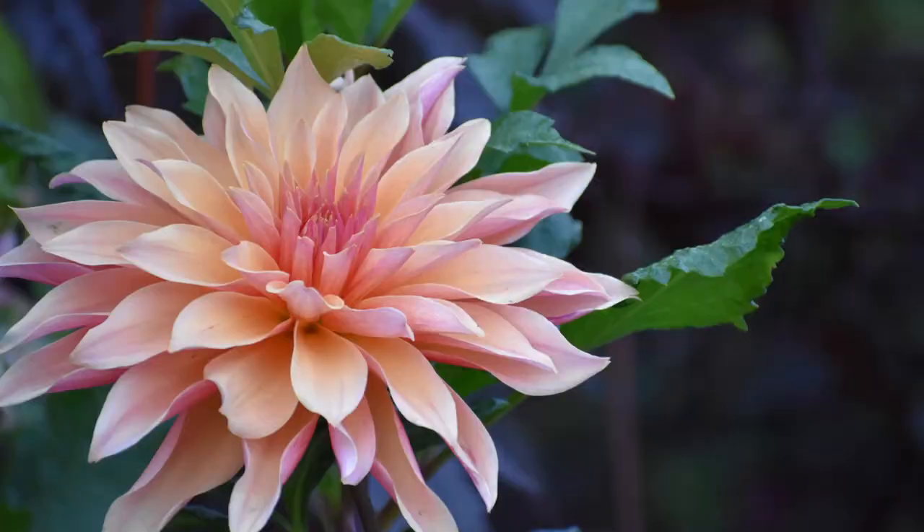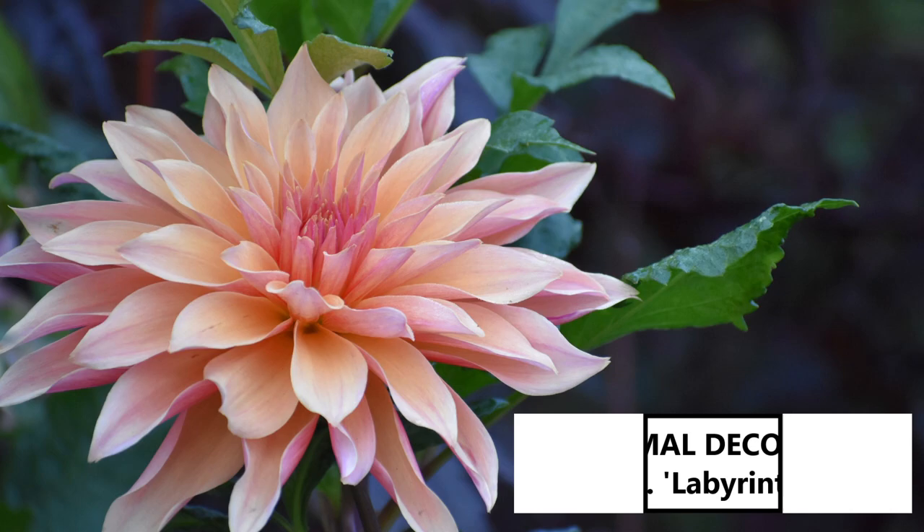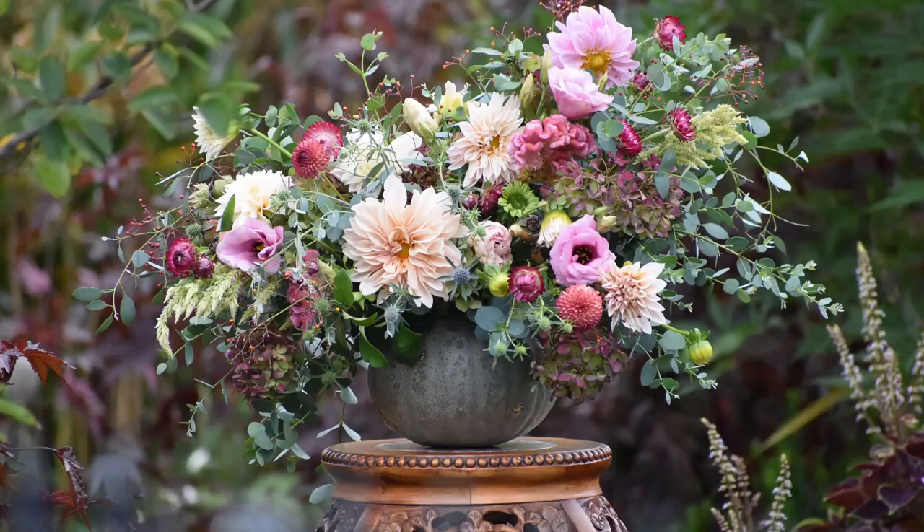In juxtaposition with formal decorative dahlias, we have informal decorative dahlias. These often house those big dinner plate varieties that have wavy, curled, or ruffled-looking petals. They have a softer, more relaxed appearance and bring lots of personality and pizzazz to flower arrangements. If I had to choose one adjective to describe this classification, I would say romantic. These are the dahlias we see used all the time in weddings. Café au Lait, probably the most famous dahlia currently, is an informal decorative dahlia.